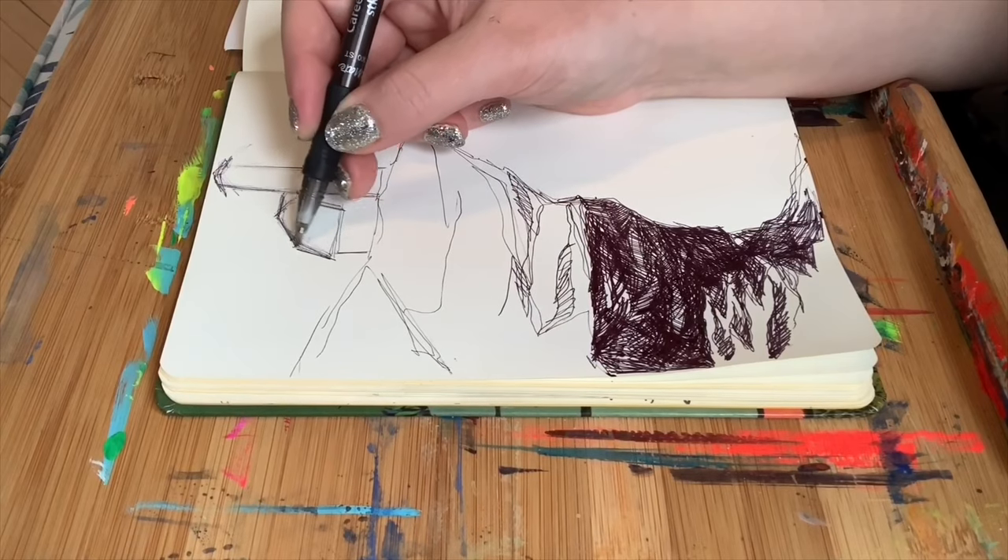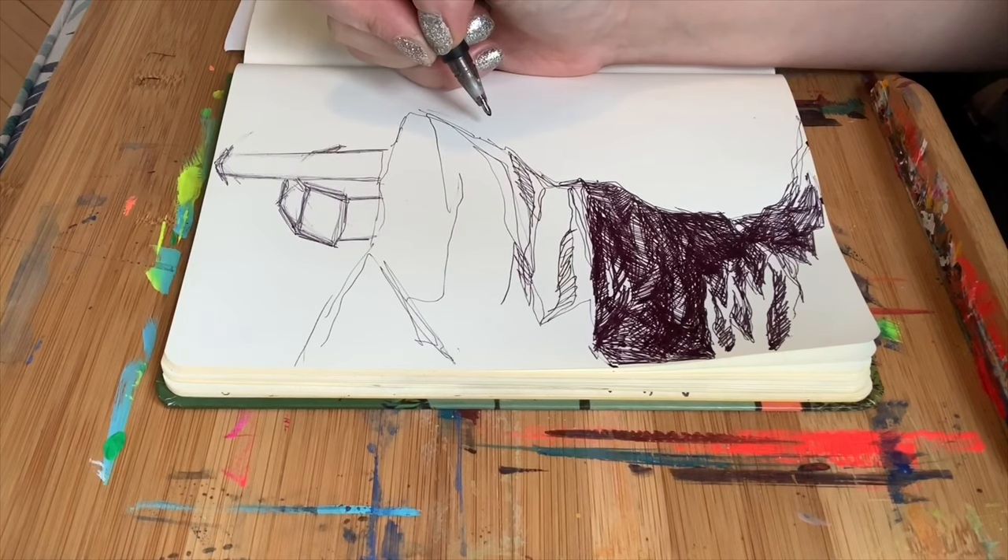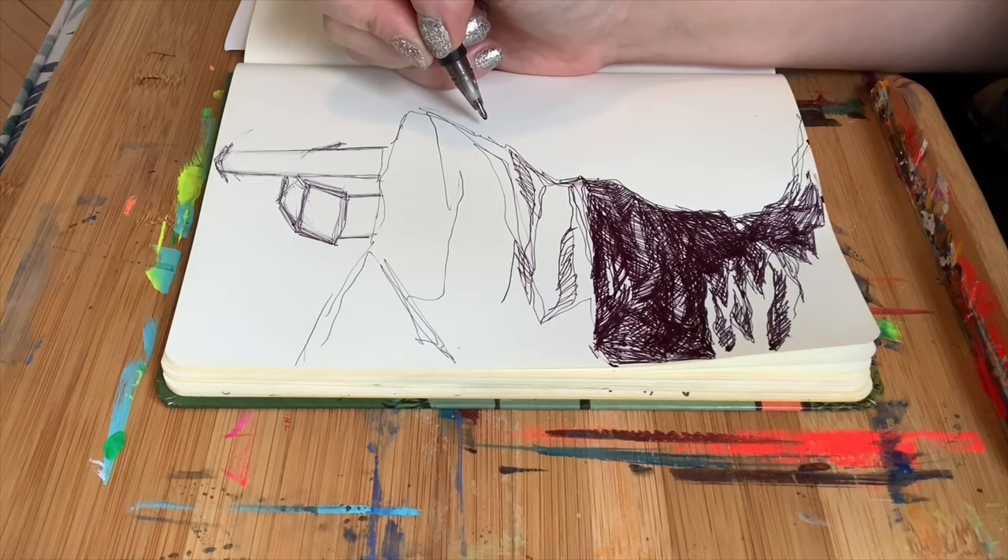Mastering two-point perspective isn't too difficult. I would really recommend doing a little research on that, or let me know if you want to see a video on it — I'd be happy to do one for you.